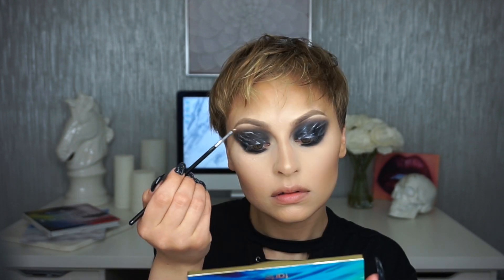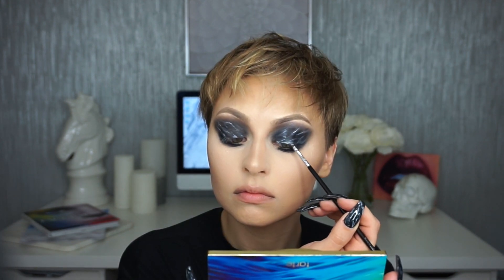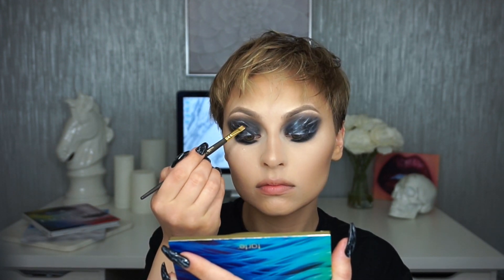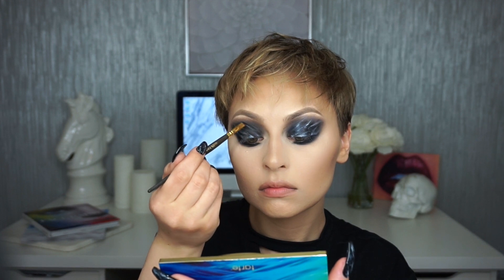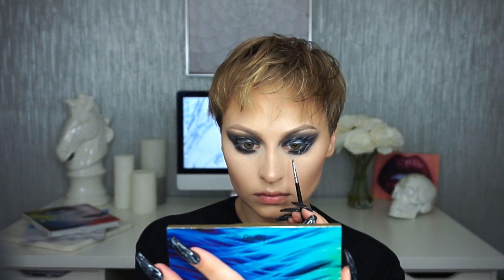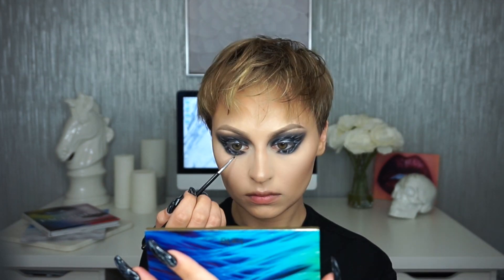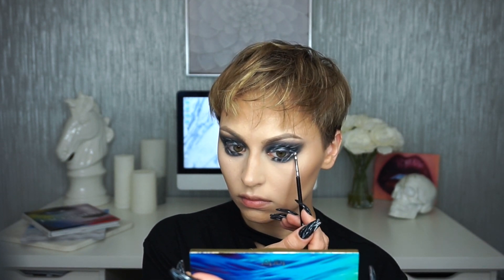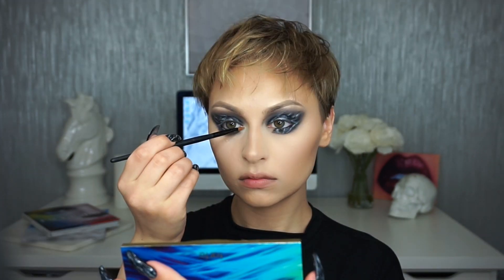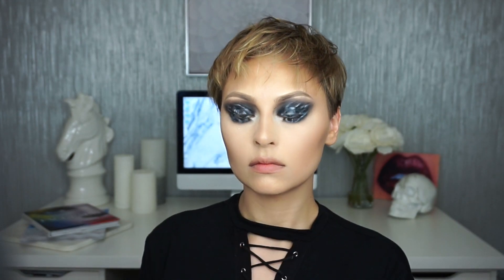I'm going in with a little bit more black shadow to deepen up the areas near the white to create more dimension, and also to tamp down any areas that got a little too white. I'm repeating these steps on the lower lash line — beginning with the white cream and then setting it with the white shadow. I wanted to do a matte highlight, so I'm using that same shadow to highlight my inner corner and brow bone.